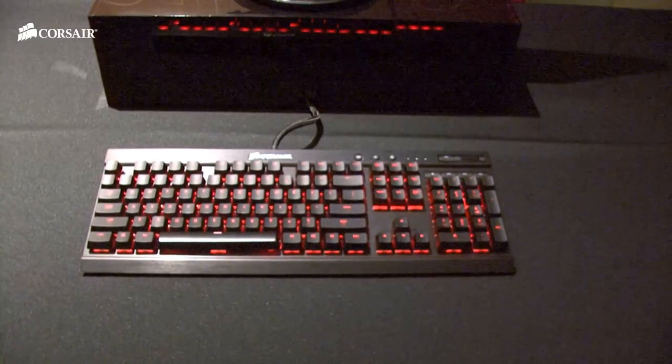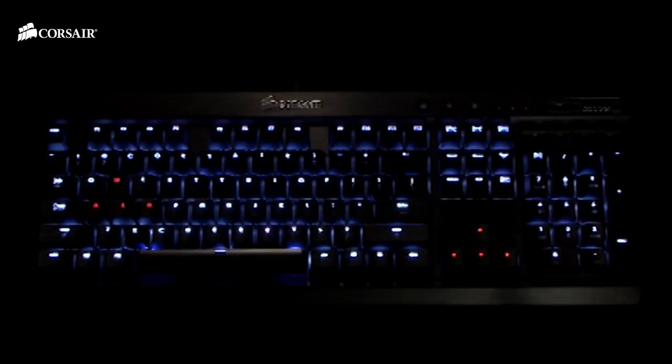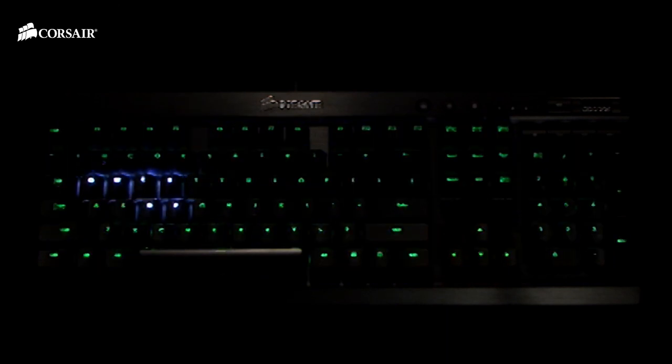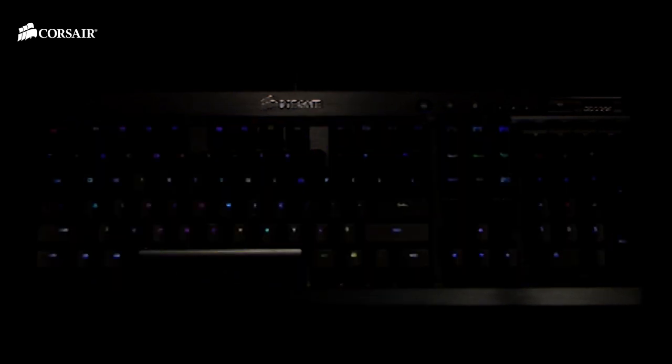So we have the RGB mechanical keyboard. What makes this keyboard unique is it's featuring the Cherry MX RGB switches — it's going to be a world first. Nobody else will be featuring Cherry MX RGB switches. The keyboard is going to be very similar to the K70 on the outside, excluding the color. What we've done is added per-key color illumination, so every key on the keyboard can be lit up a different color.